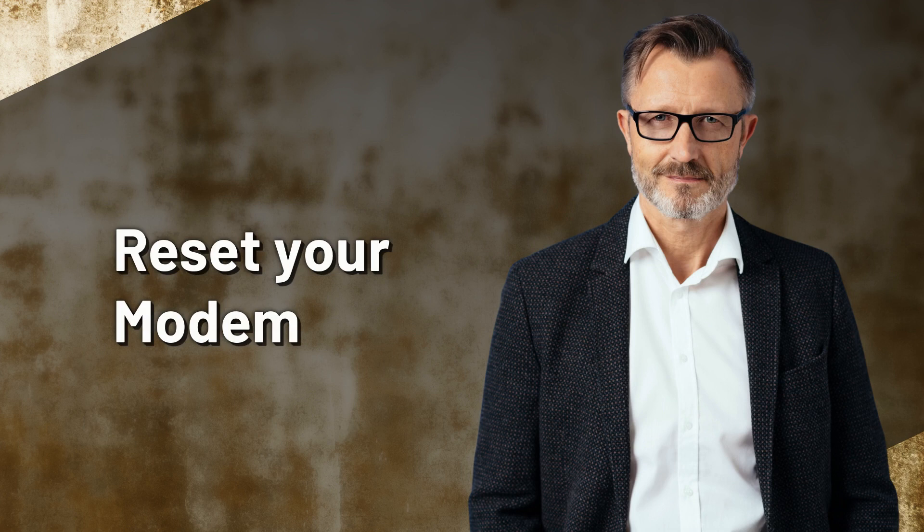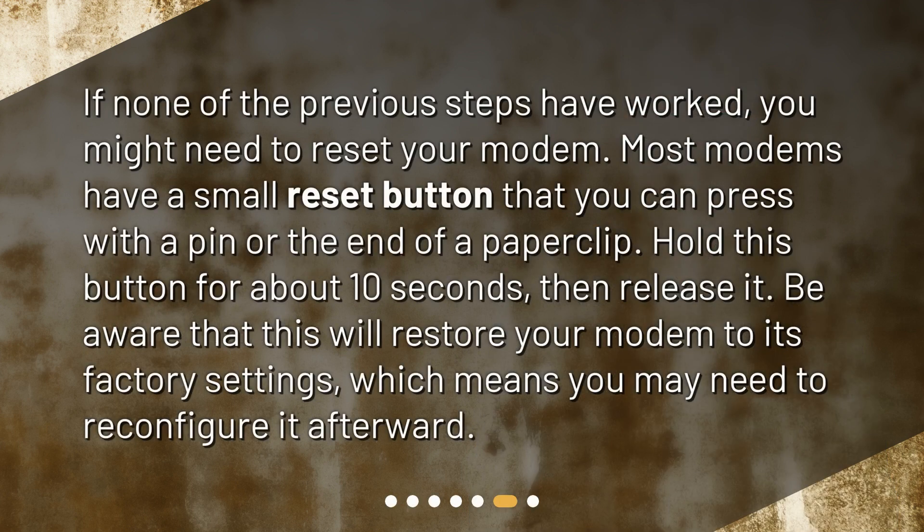Reset your modem. If none of the previous steps have worked, you might need to reset your modem. Most modems have a small reset button that you can press with a pin or the end of a paper clip. Hold this button for about 10 seconds, then release it. Be aware that this will restore your modem to its factory settings, which means you may need to reconfigure it afterward.